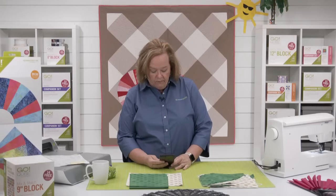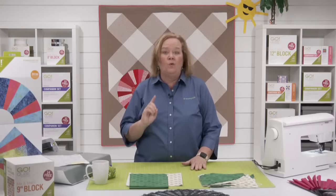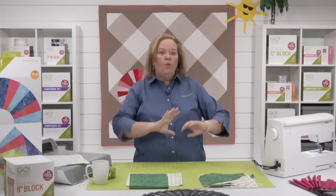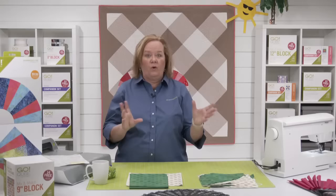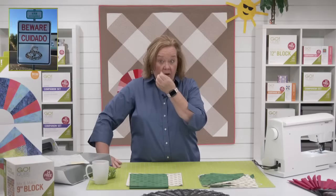Where is everybody watching from today? Kay is watching from Florida and Carrie's from Indiana. Today's show is all about the Go Grandmother's Fan die to create what is known as a serpentine block, which is completely different than the traditional block and the way that you lay it together. I have a whole bunch of blocks cut out that we're going to work with.